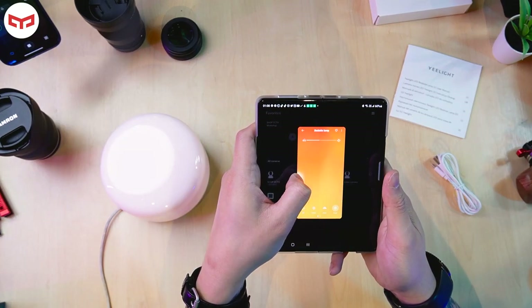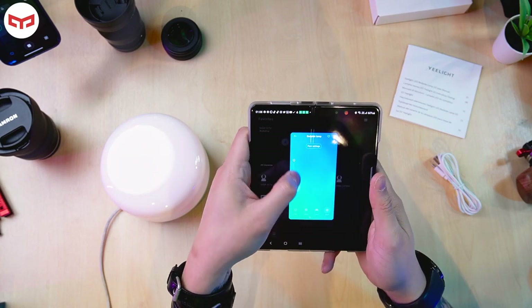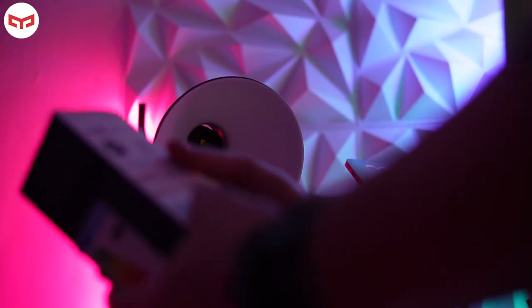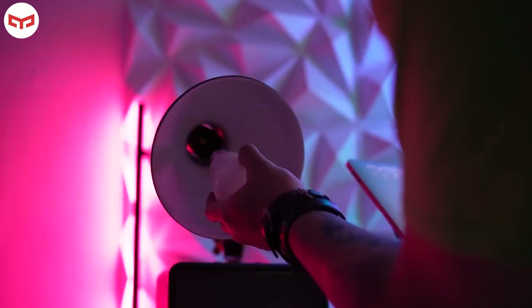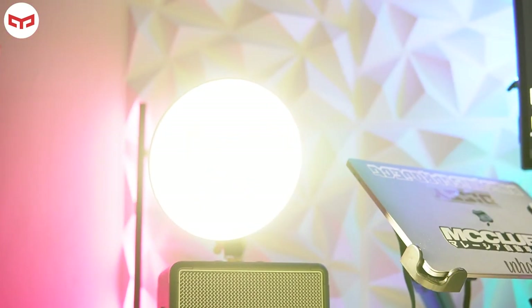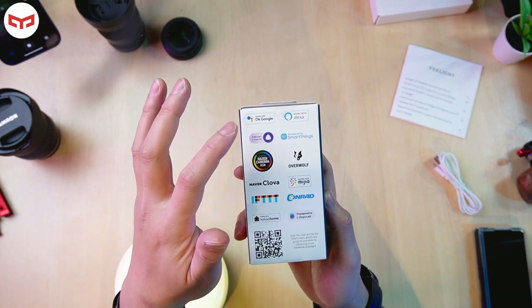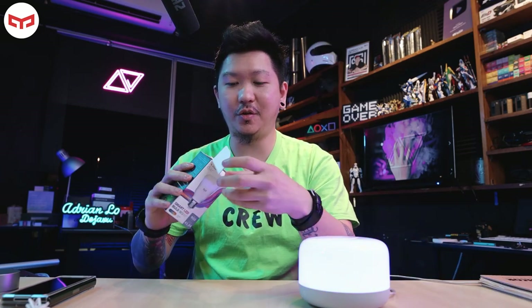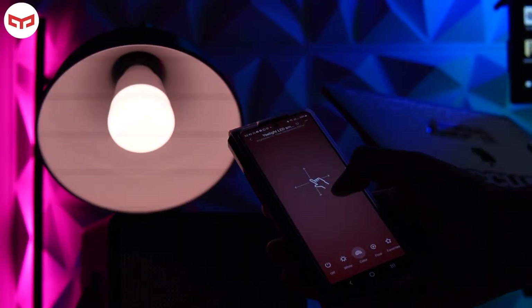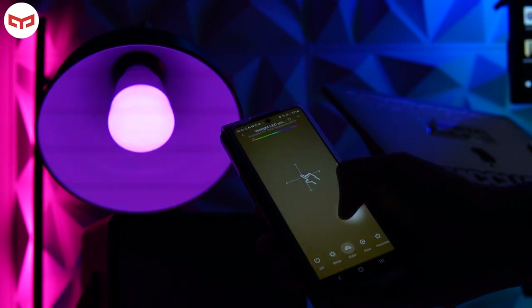You can change to blue, green, red, or use the flow mode — where the color changes by itself. You can adjust the flow speed (slow or fast) and brightness. Now this last item is the Yeelight Smart LED Bulb W3 series E37 — brightness 900 lumens, estimated energy cost 1.84 euro per year. It's RGB, compatible with Razer Chroma, Google Assistant, Alexa, and more.